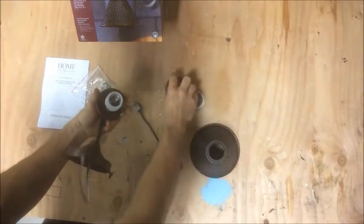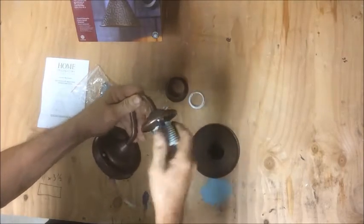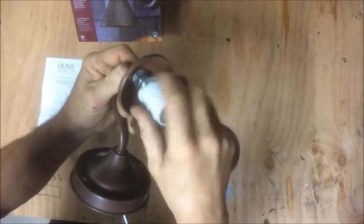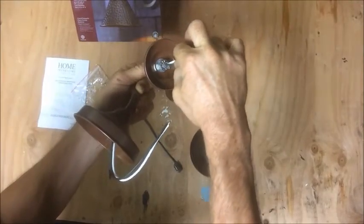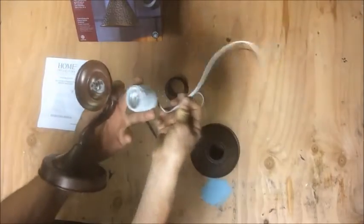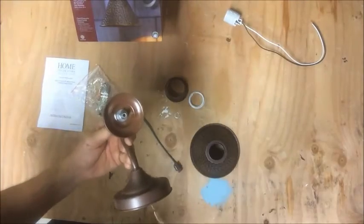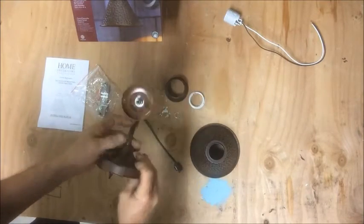Take it apart — it basically just unscrews. You can see it's just threaded on there, so unscrew that and the wires are going to pull through. Disconnect and get that ground out of there, and you're going to pull these wires right through there gently. There you go — there's your 110 volt wiring; you don't need that because you're going to run a 12 volt system. Keep all these parts until you're done, just in case you need a washer or something.